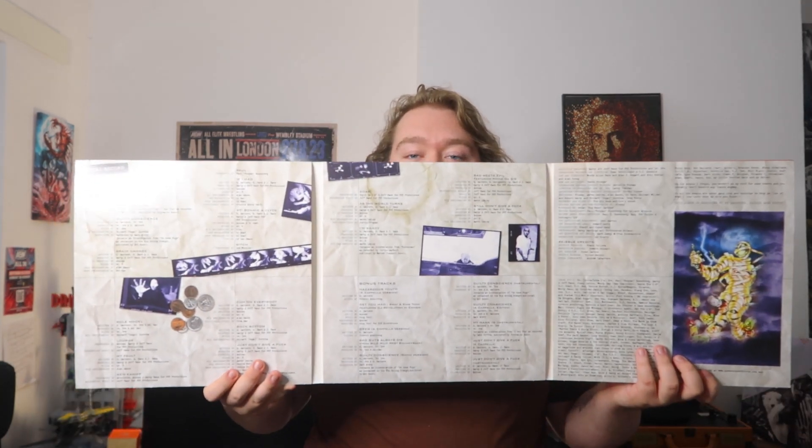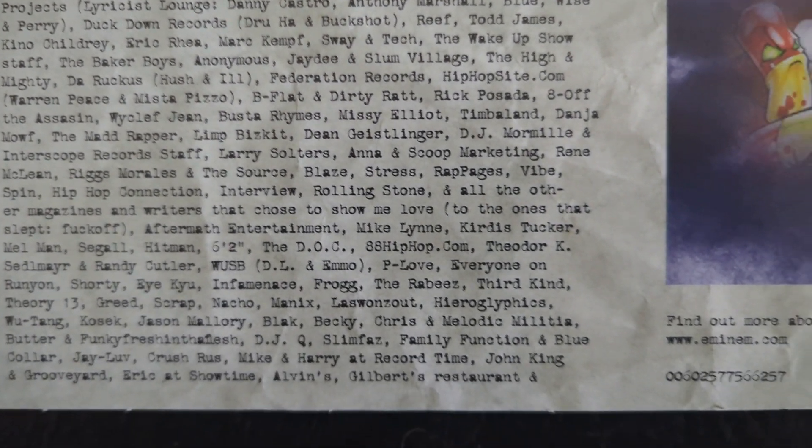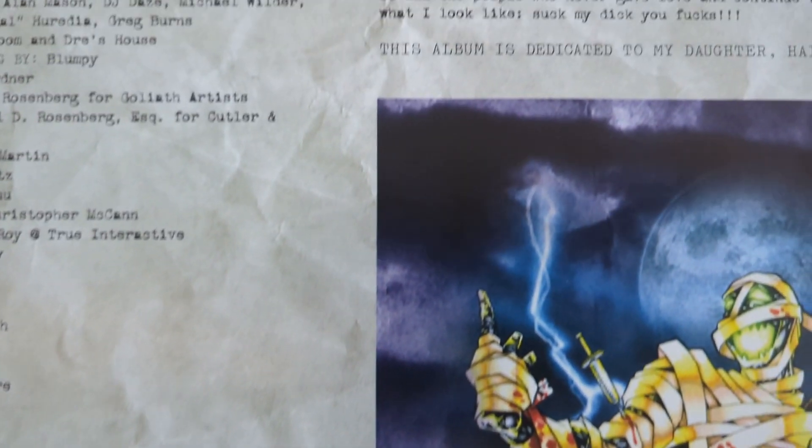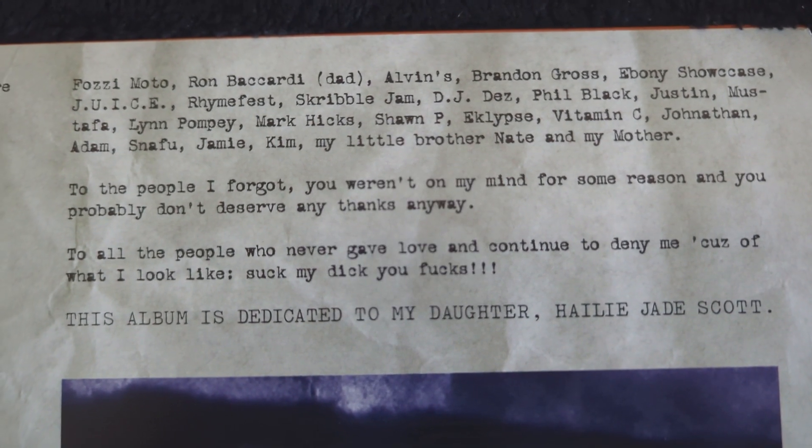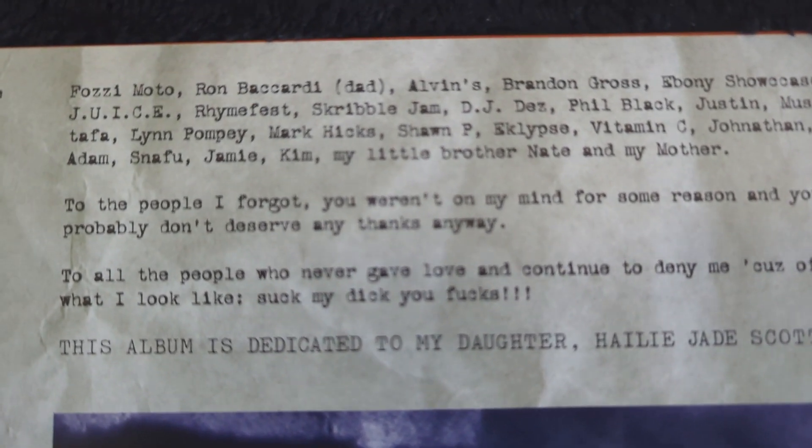Opening it three ways gives you what looks like a massive white file on the Slim Shady character, with writing showing credits for each song. There's actually a thank you section — a giant portion of it is names of people who helped Eminem, including Juice, the guy he lost the rap battle to at the Rap Olympics. It finishes with a note to people he forgot, and: 'this album is dedicated to my daughter Hailie Jade Scott.'